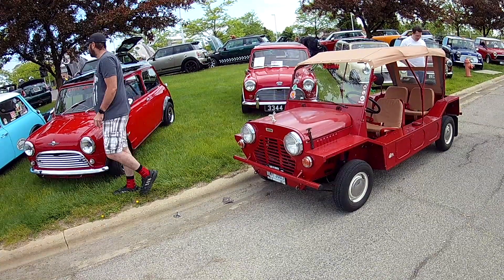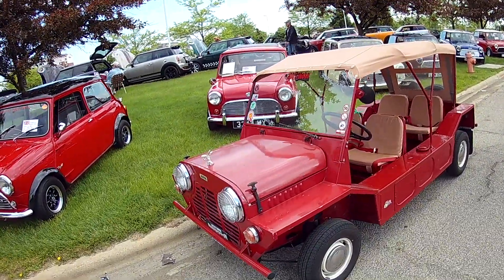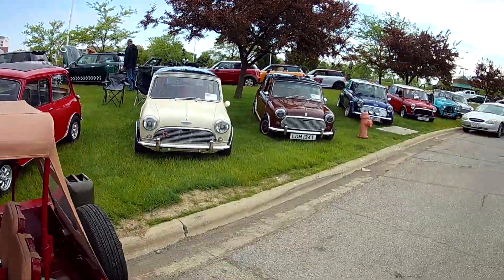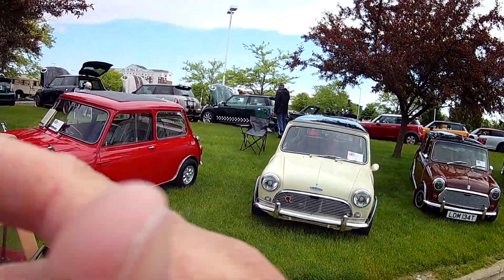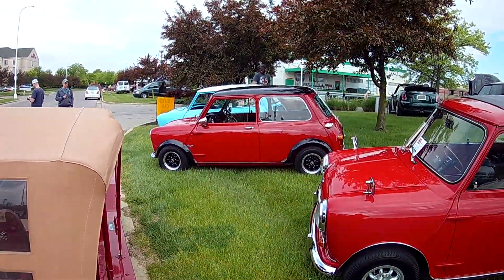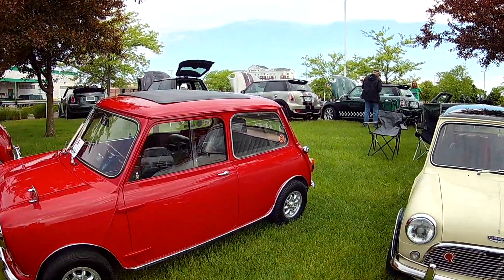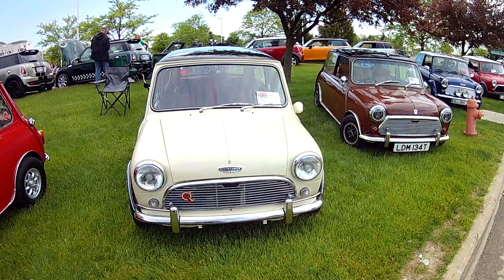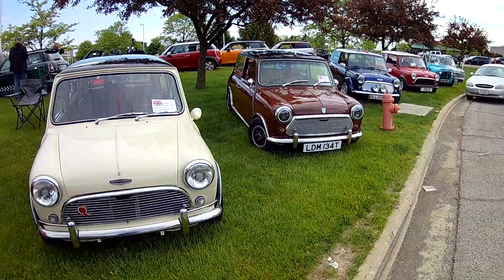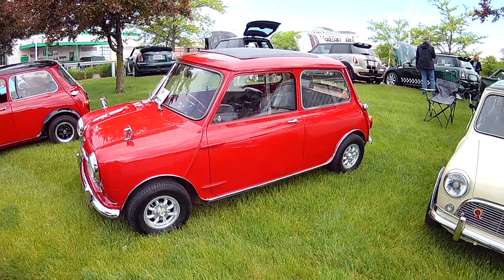That's a Willys and a rock sword. We have nine of these. That one has more of a rounded top because it doesn't have the accordion roof. There's one in a root beer brown, and this one has an Austin Cooper badge.